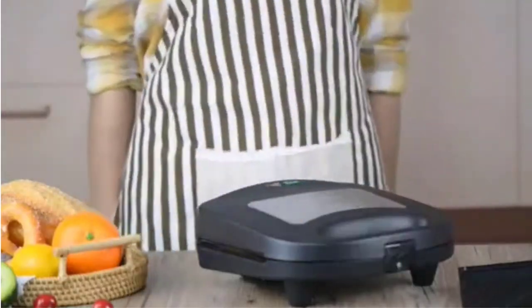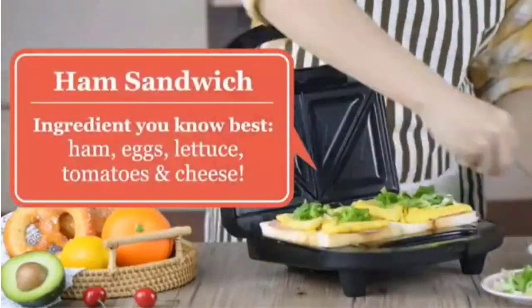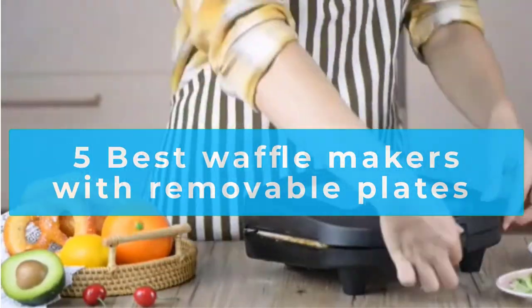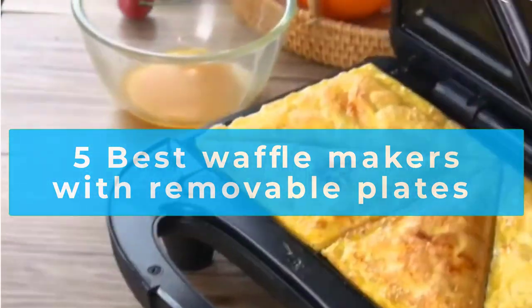If you're looking for a more straightforward and more versatile cooking process when it comes to waffles, then look no further. In this video, we are going to talk about the 5 best waffle makers with removable plates reviews available on the market. Let's get right to it.